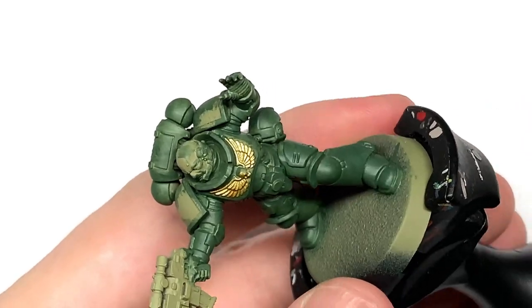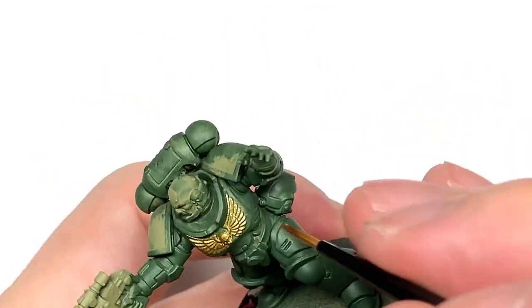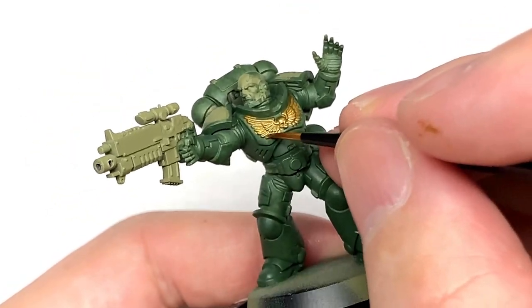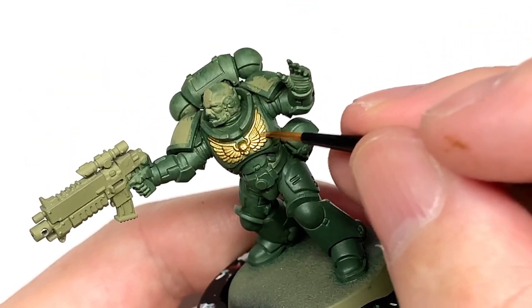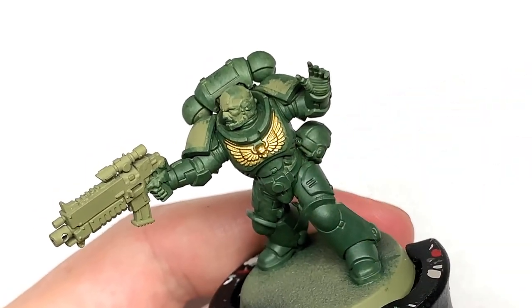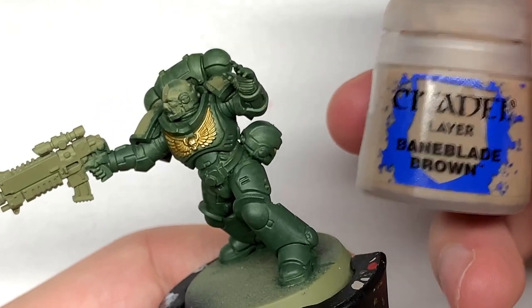The pose I couldn't really resist doing — it wasn't specific to the Salamanders. It reminded me with the arm that you get in that pack of a pose that Robocop does when he's firing that massive pistol that he holds. When I saw that arm I had to pose one of the marines in it and it was the Salamander who ended up with it.